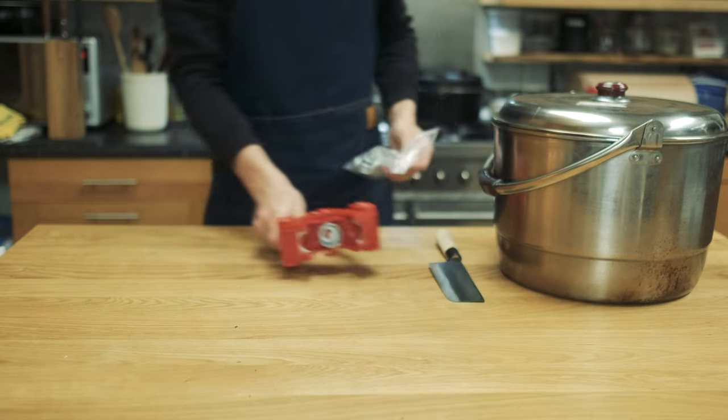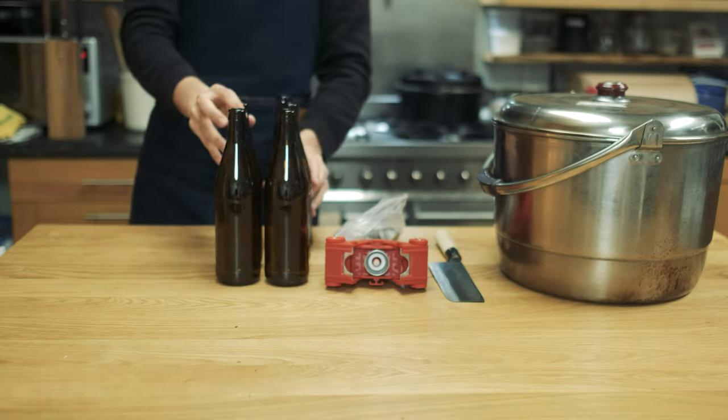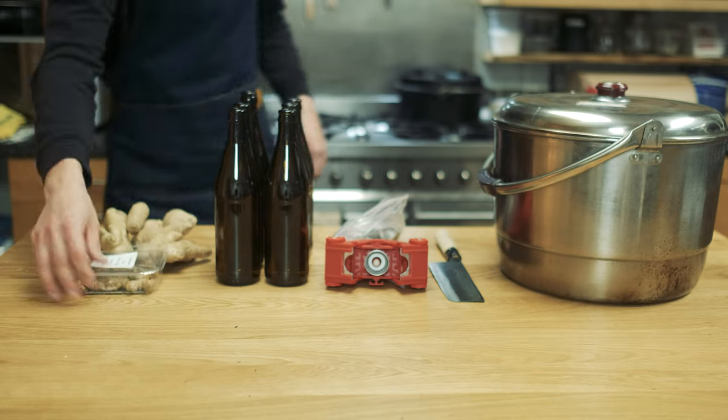This is a great recipe as it only takes a couple of days to get a finished drink and it doesn't require anything like a ginger bug starter. It's a great summer drink that's easy to prepare in big batches ready for any outdoor gatherings or barbecue parties.